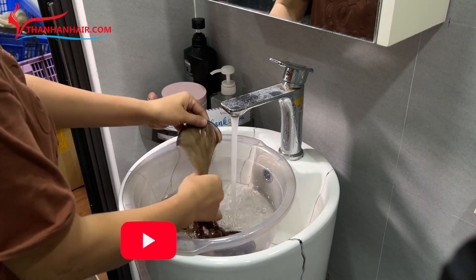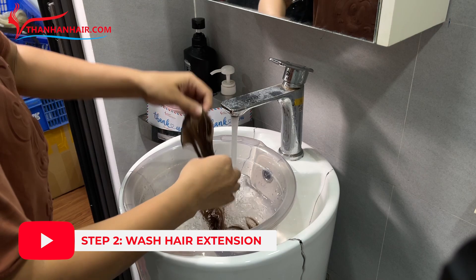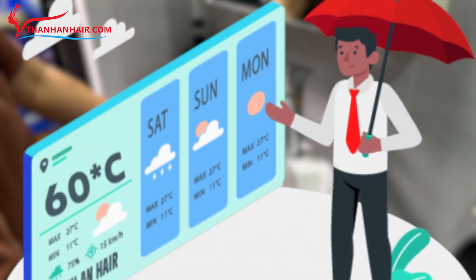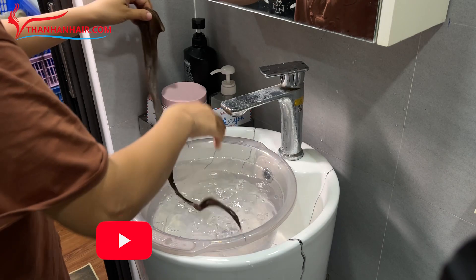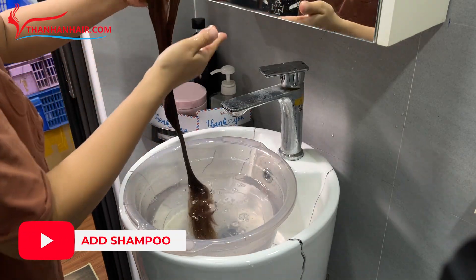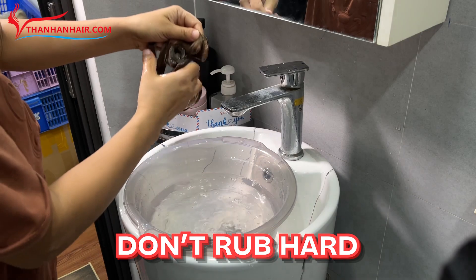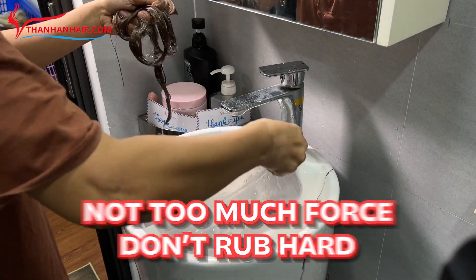Step 2: Dip the entire bundle of hair into the basin of water to wet the hair. The appropriate water temperature is 60 degrees Celsius. Then take a moderate amount of shampoo and apply it from the roots to the tips of the hair. Gently massage the hair without rubbing hard or applying too much force to avoid damaging it.